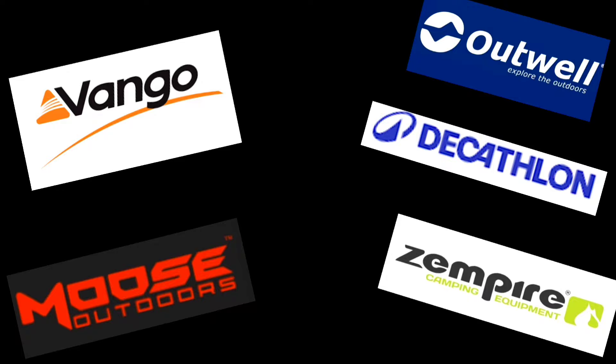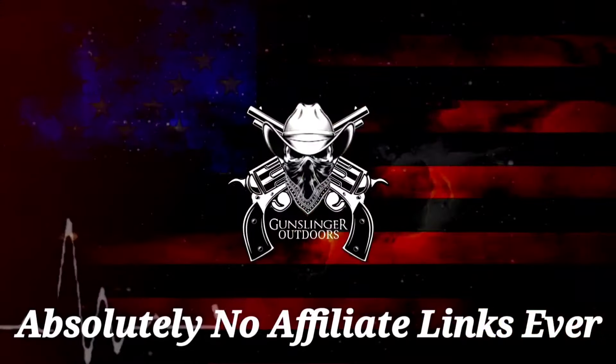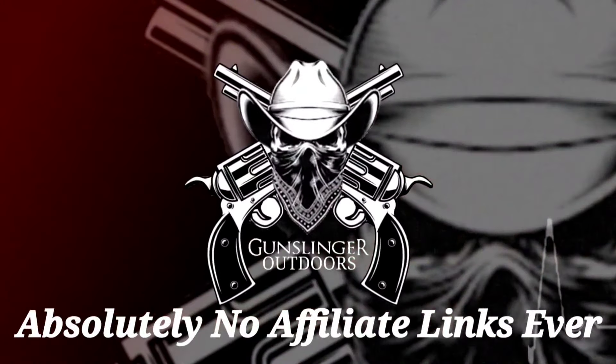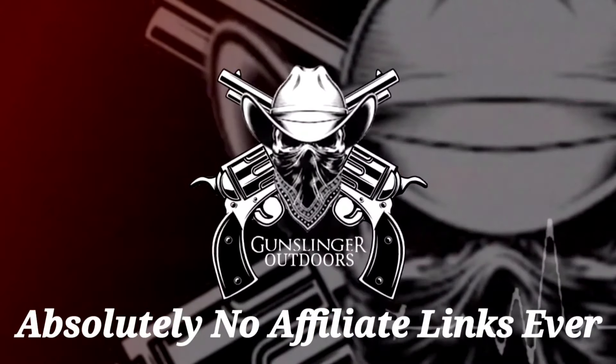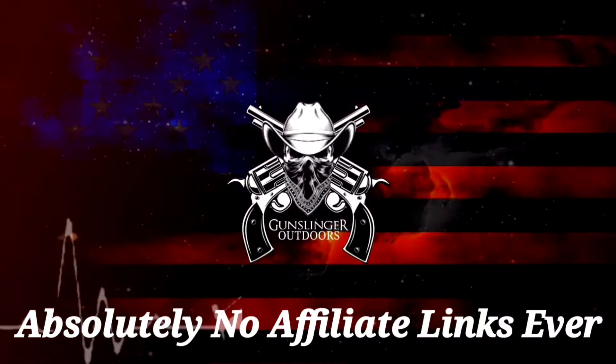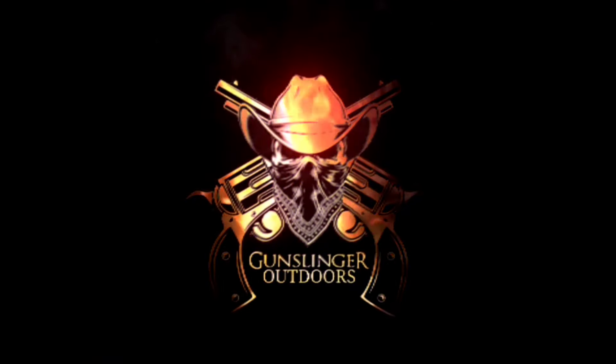I'll have links in the description to every brand I just talked about. For some reason, airbeam tents have not taken off in the US like they have overseas — maybe someday they will, as more companies are bringing them into the States. As always, we don't take any affiliates and refuse to make money off any product you buy. We believe every product should stay between the company and the customer, which is why we can say buy it or don't — it doesn't matter to us. You all have a good one. I'm your huckleberry.